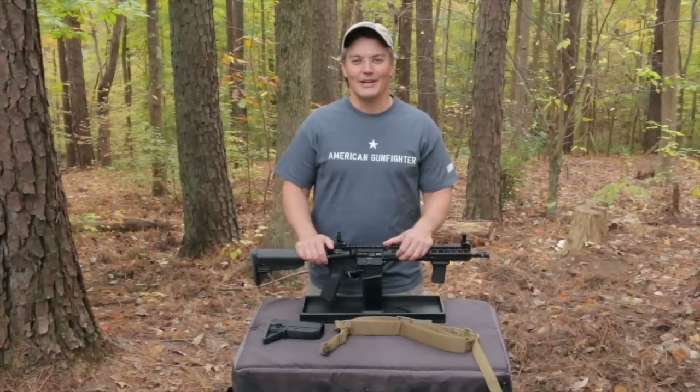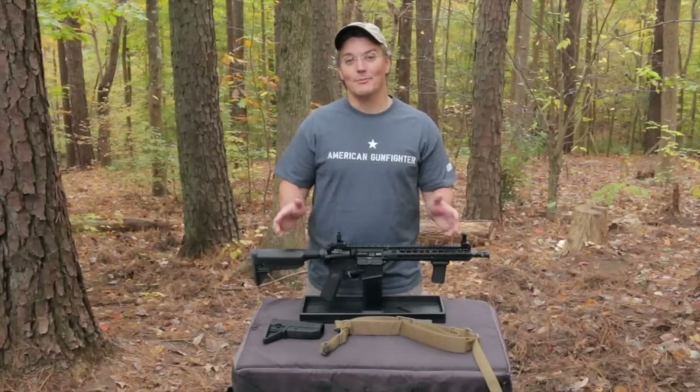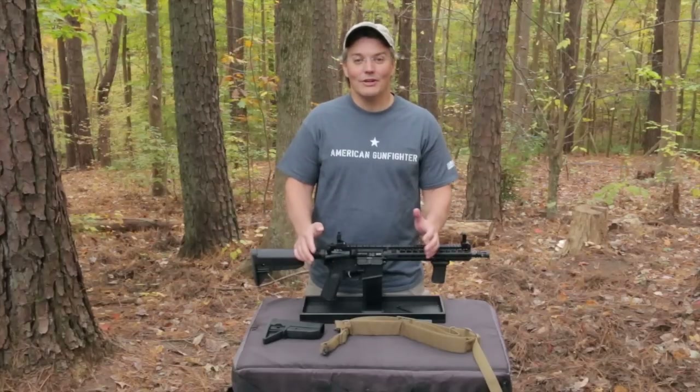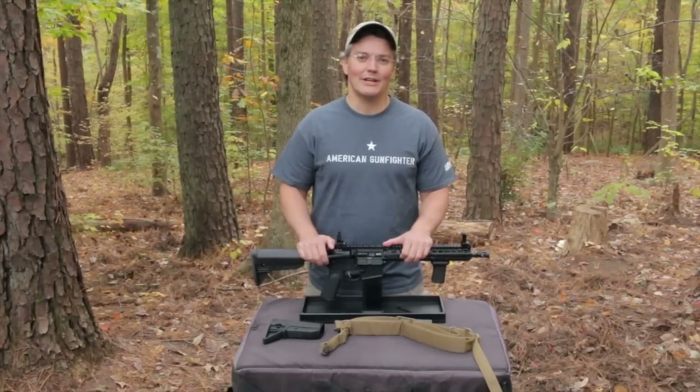Hey, thanks for tuning in to Twang and Bang. If you're familiar with Bravo Company, the company, then you know they've got a very deep roster of product testers that they call their gunfighters. Go to their website, check out the list — I think you're going to be very impressed with who's on it.